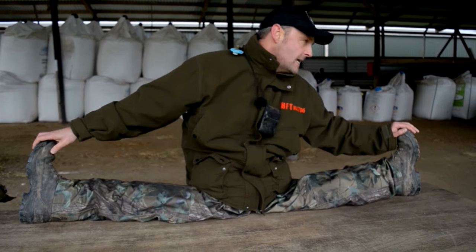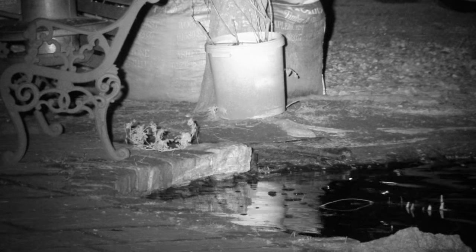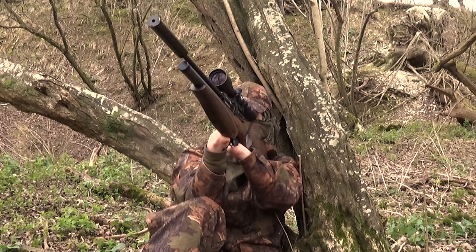Roger limbering up for the new HFT season and for the new ABC of HFT. Roy is giving his rats a run for their money and Jamie has gun lust. Welcome to Airheads.